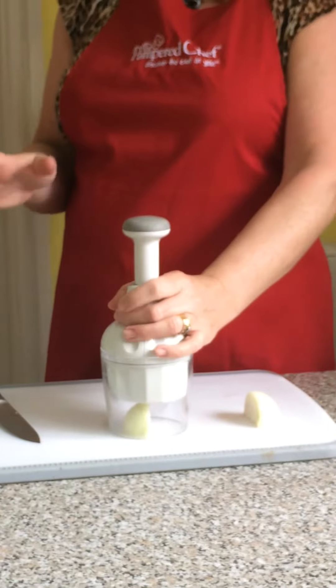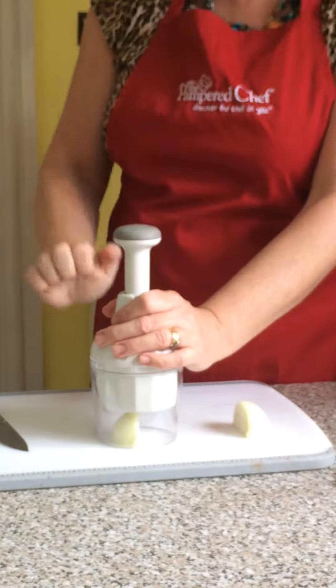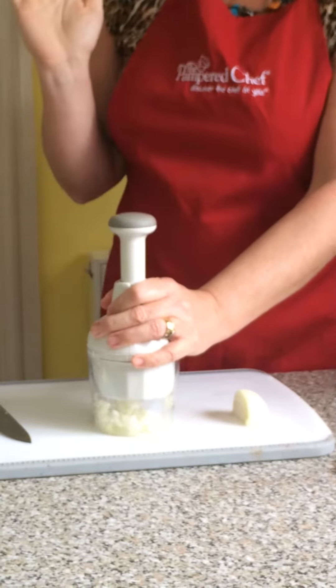Then all you need to do is hold it by the neck and give it a whack on the head — think about who's upset you today! It's a good stress buster as well, and it's also good for your arms.